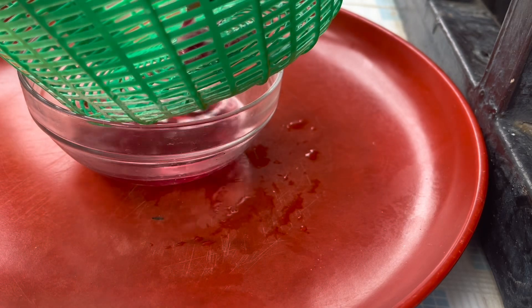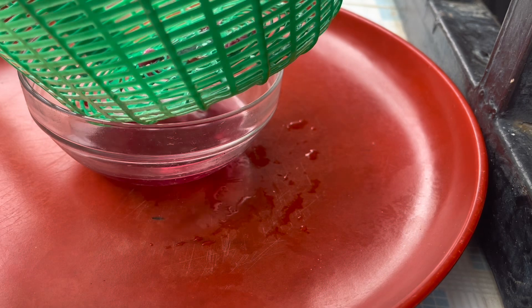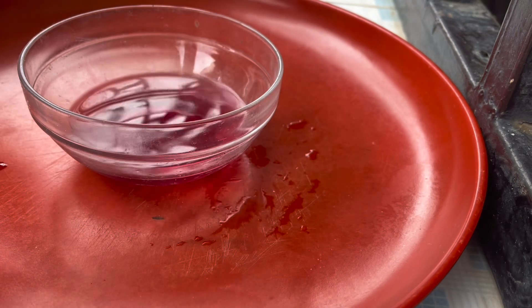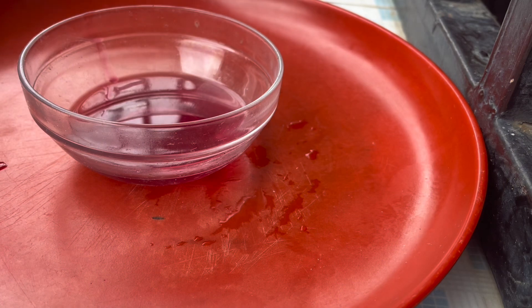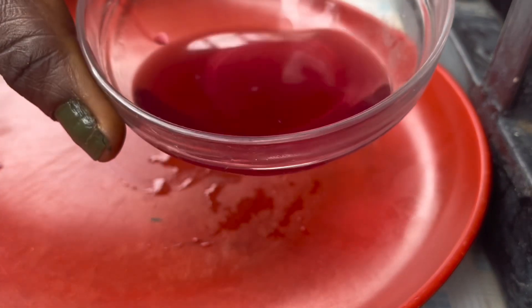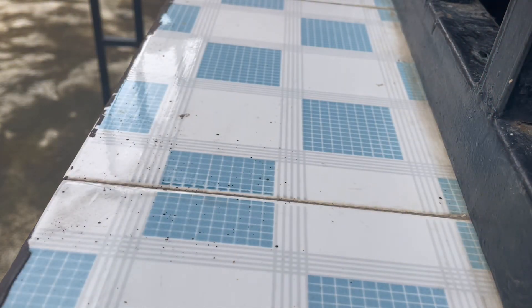After leaving it to boil until the whole color of the rose has changed, I'm going to sieve it out. After sieving, I added Optifem 2 — it's a preservative — because I don't want it to go bad. I just like putting preservative in anything that has water content; it's better safe than sorry. So I'm going to add preservative, and I'm using Optifem 2 in this production.